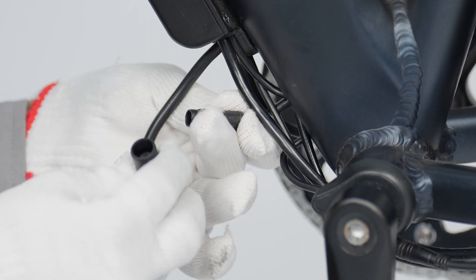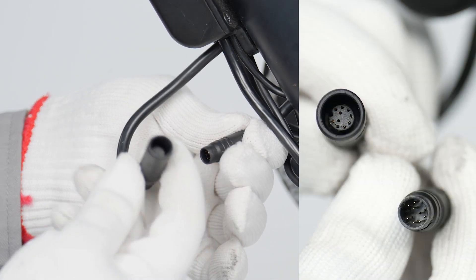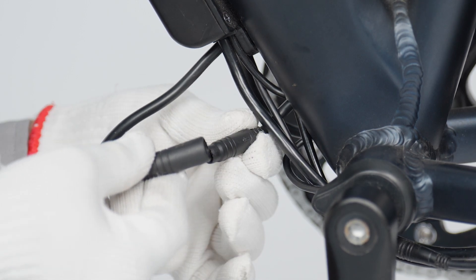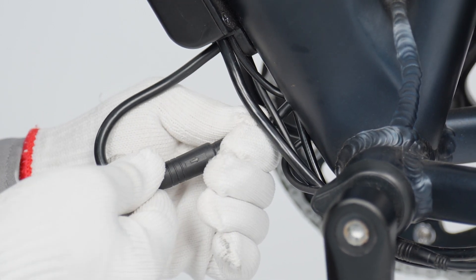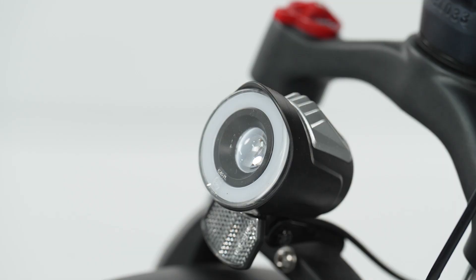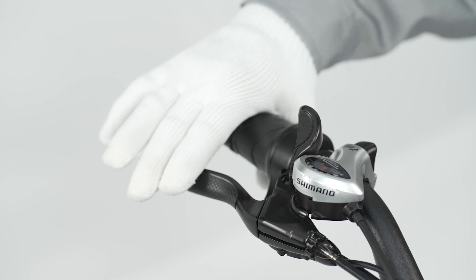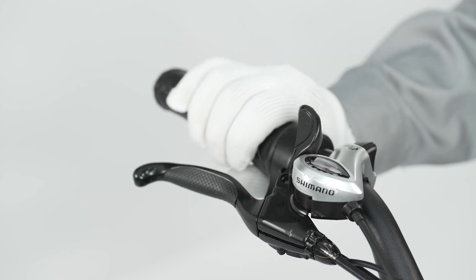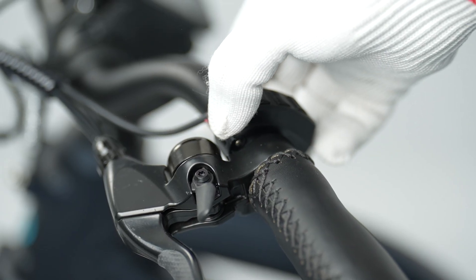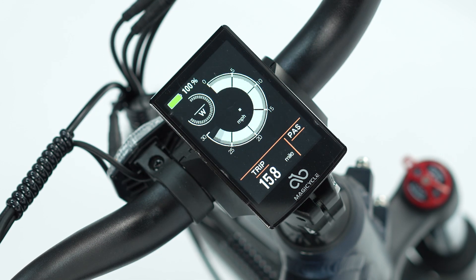By plugging and unplugging the 10-core wire, several problems could be addressed. First, the front light can't be turned on. Second, braking doesn't cut off power. Third, the throttle doesn't work. Fourth, the display can't be turned on. Last, error arrows shown on the display.